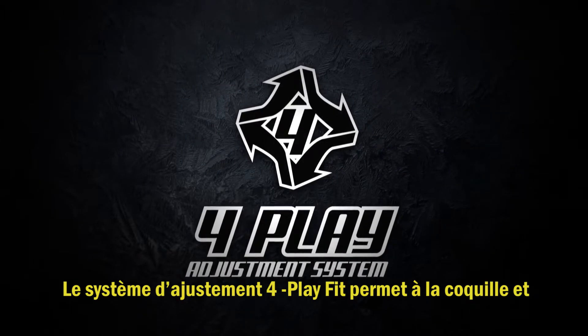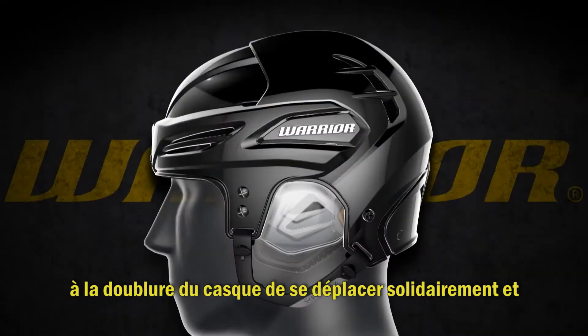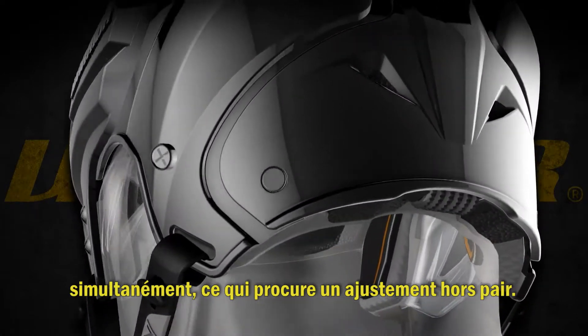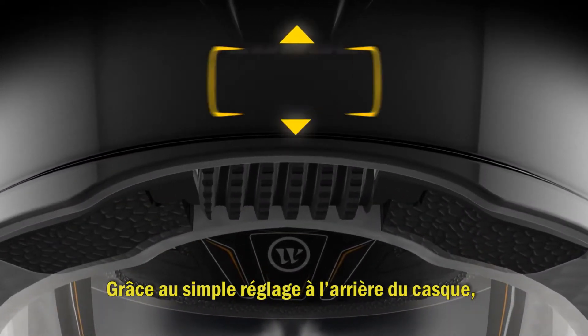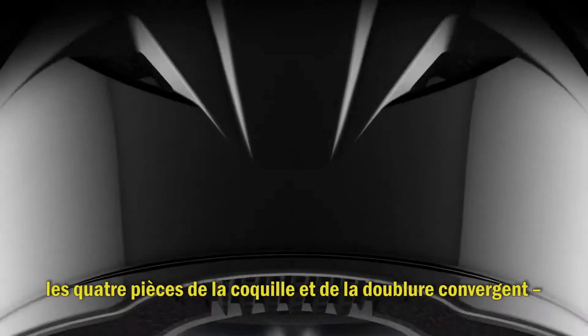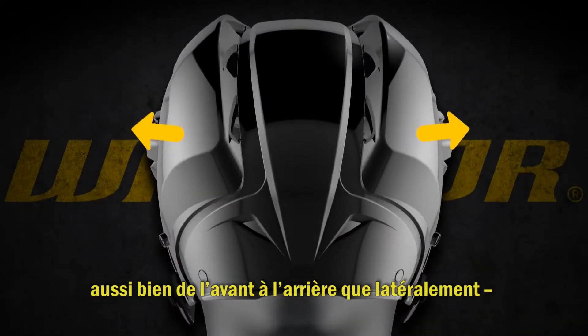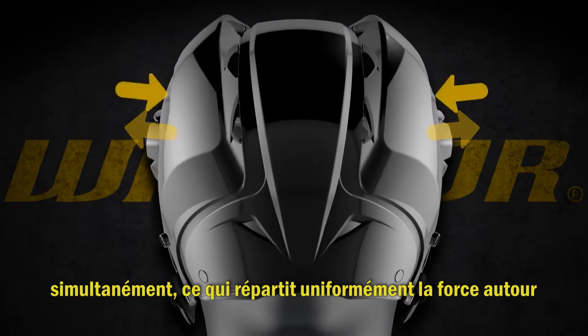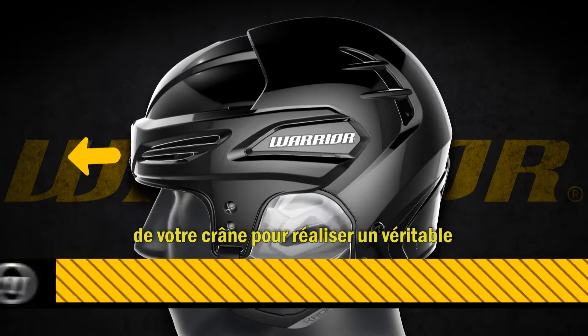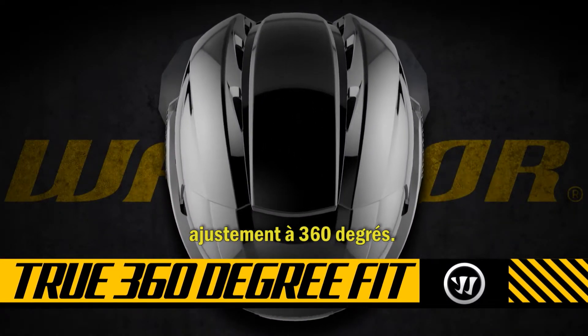Warrior's unique four-play fit system allows the helmet shell and liner to move together simultaneously for an unparalleled fit. Using the single dial at the rear of the helmet, the four-piece shell and liner converge both front to back and side to side at the same time, evenly distributing force around your skull to achieve a true 360-degree fit.